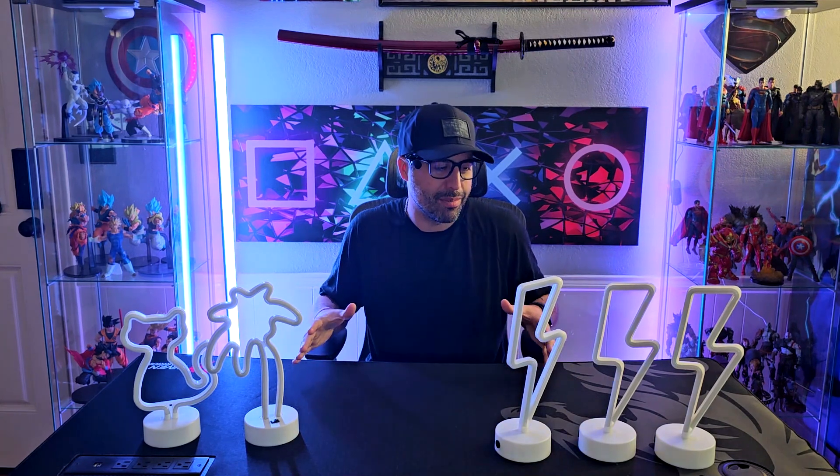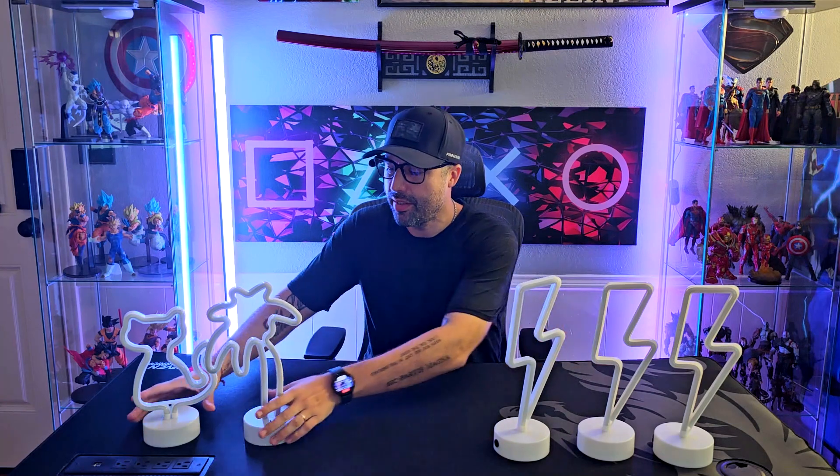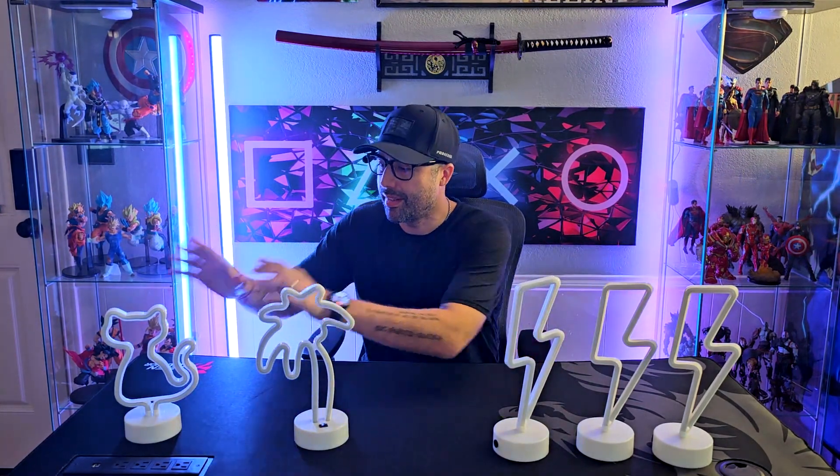I mainly use them for a live stream or decorating my video reviews when I'm at my actual desk and they look really really nice. I'm going to show you this one — these two are different. So this is one set, this is another set, and this is another one.